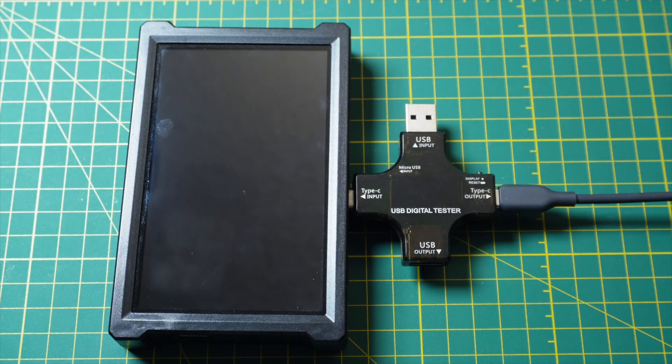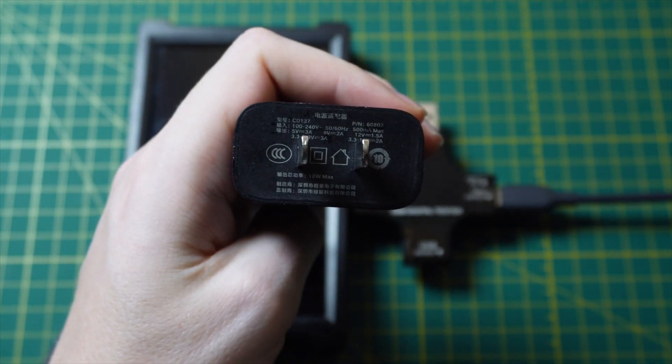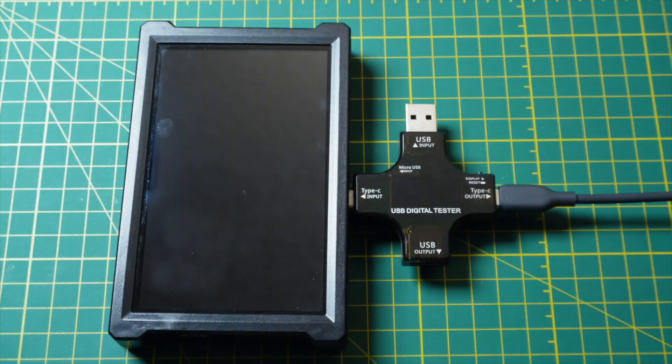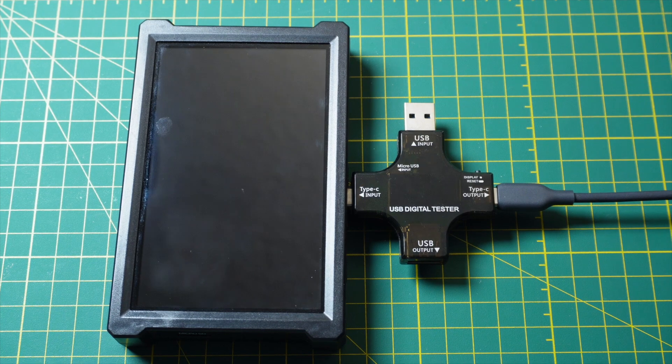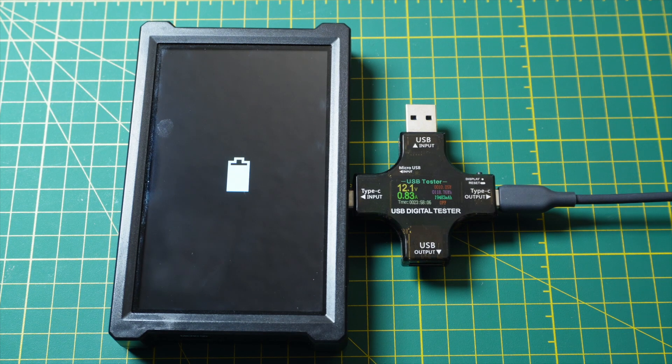At the other end of this cable, we're going to start by using the charging brick supplied by Rev Robotics and see what it does. It's going to be a loud beep as we plug it in. And it's showing us the data — what we can see right now is we're currently getting 12 volts from the charger.